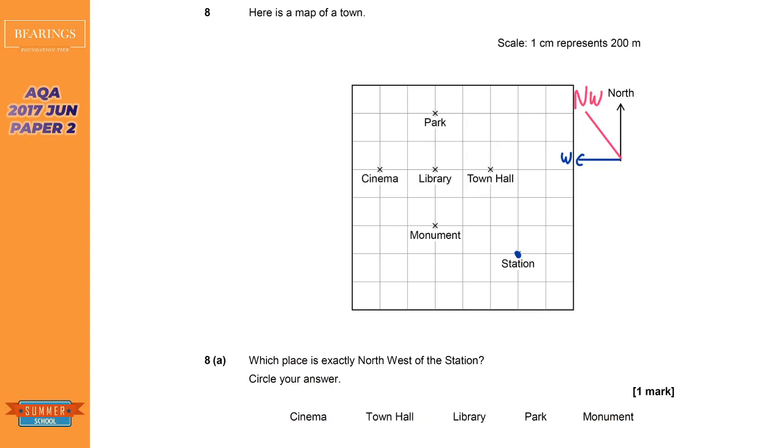So let's draw a perfectly diagonal line from the station, and looking across the line you can see there's only the library on that line — so it's the library that is northwest of the station.